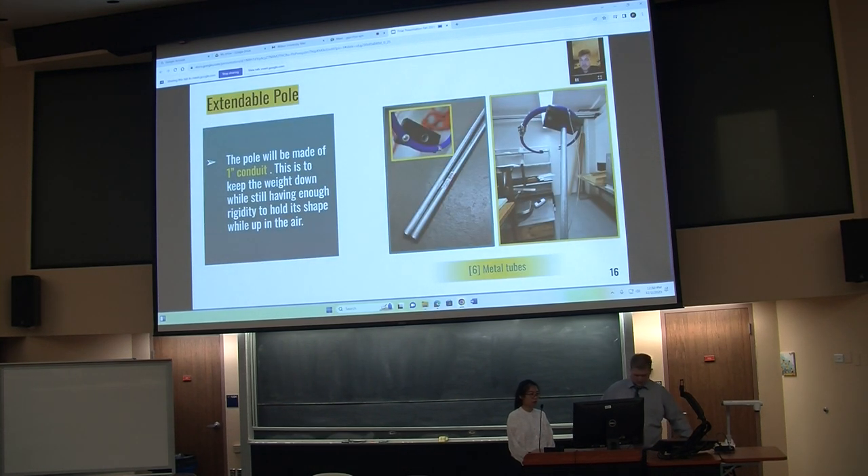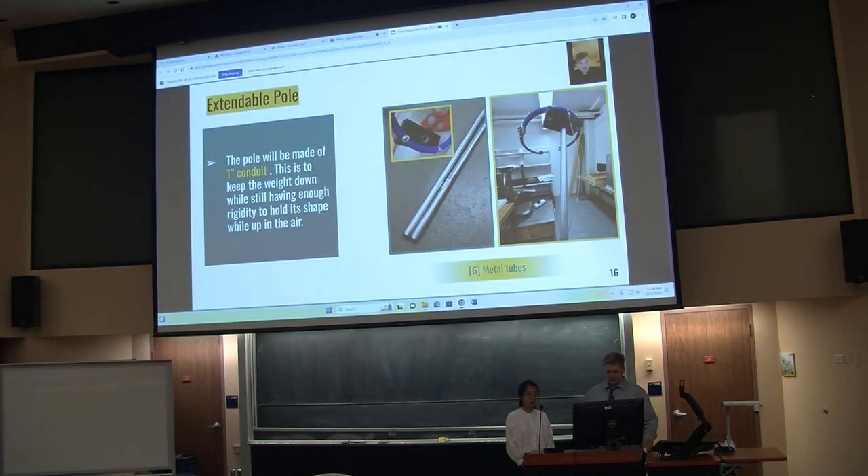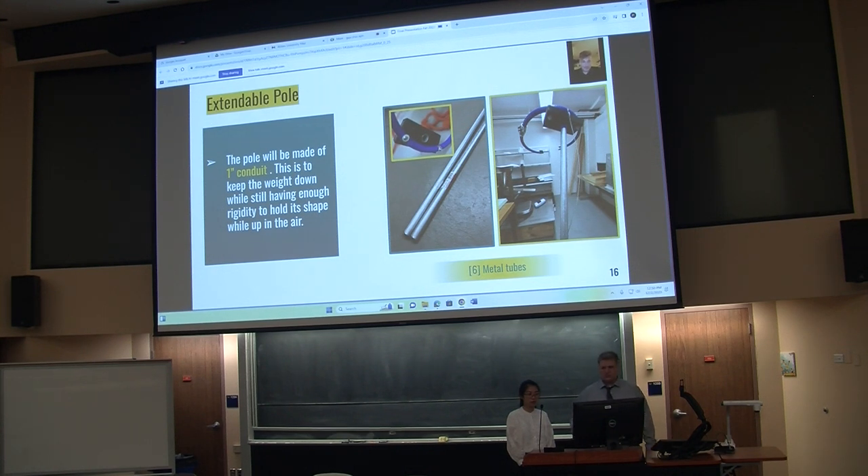On to the first part of our assembly: the pole. The pole is currently made of one-inch conduit. This is relatively light, rigid, durable, and holds its shape — important factors we kept in mind when making this component.